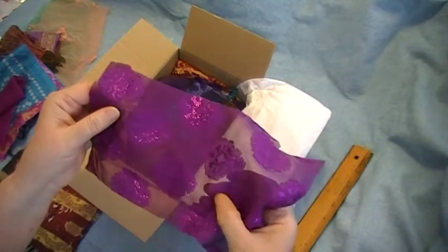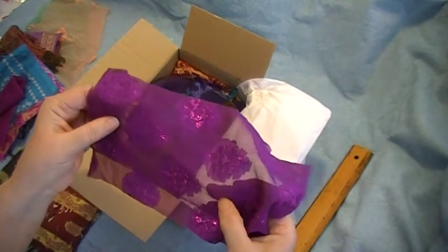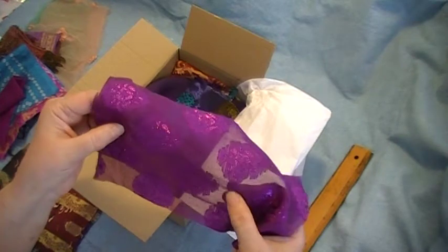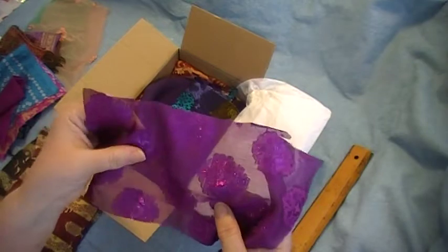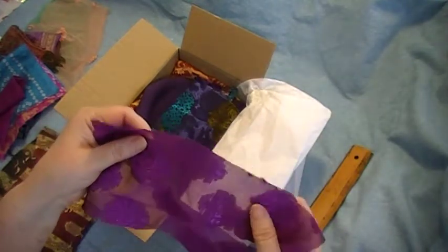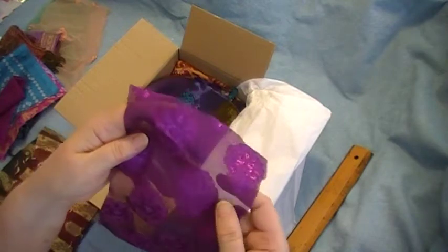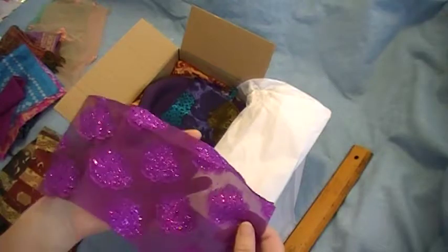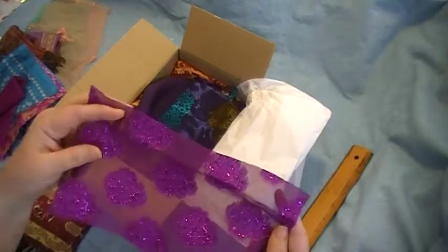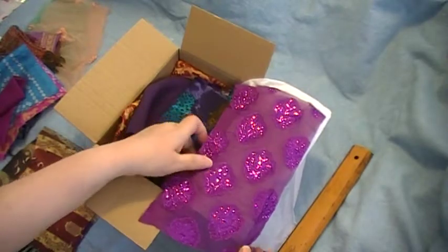I'm not sure what kind of fabric this is - it's not tightly woven but it's kind of a stiffer fabric. I don't know if it's got a sizing on it, but wow - each of these little things could be cut out as appliques. Beautiful! Oh, that's the right side - wow, look at the glitz on that.